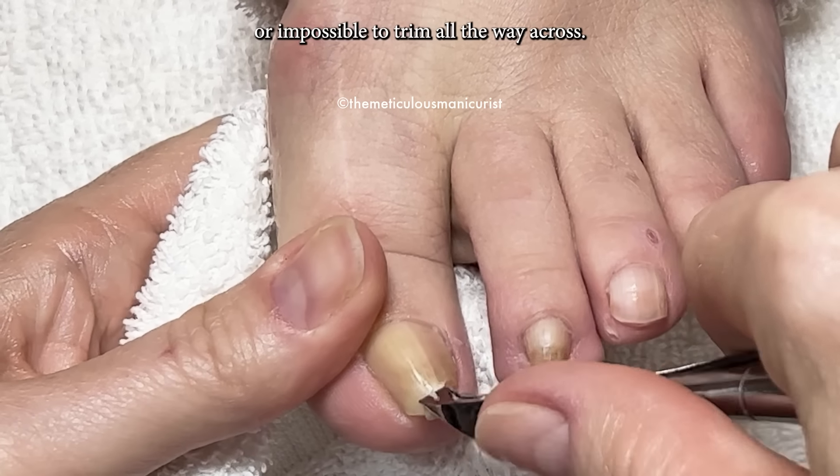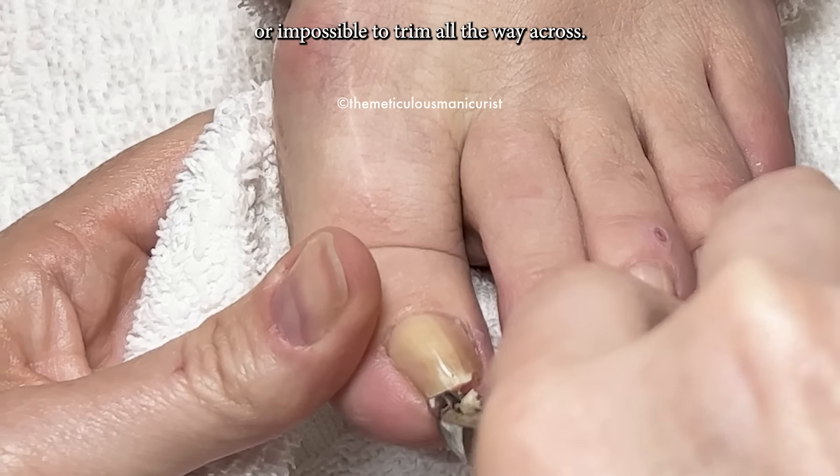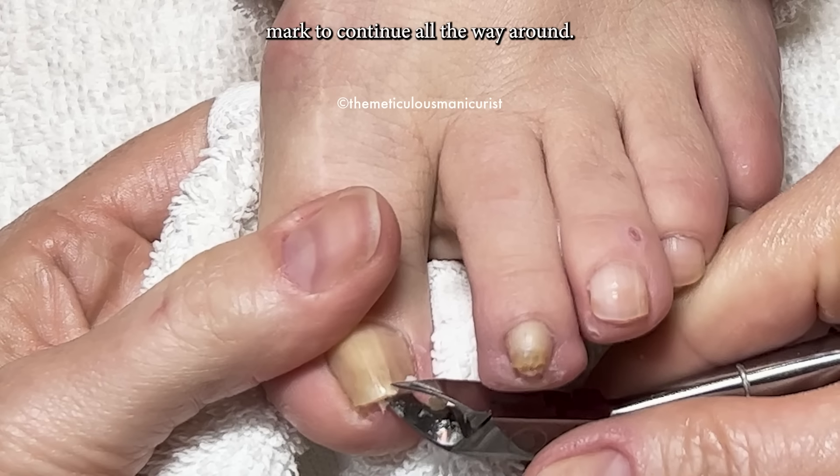Pincer nails are impossible to trim all the way across. You have to trim them halfway, then cut off that halfway mark to continue all the way around.